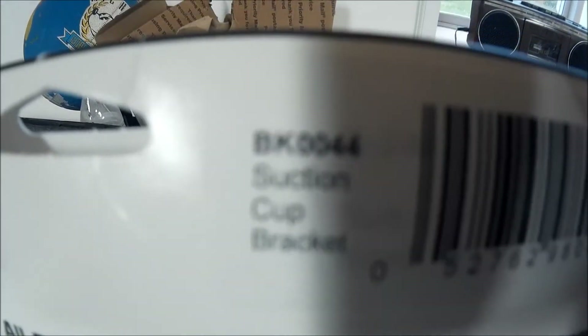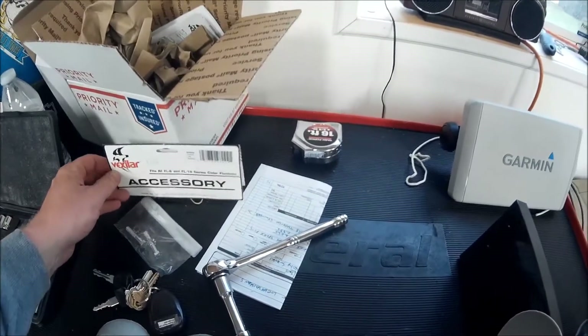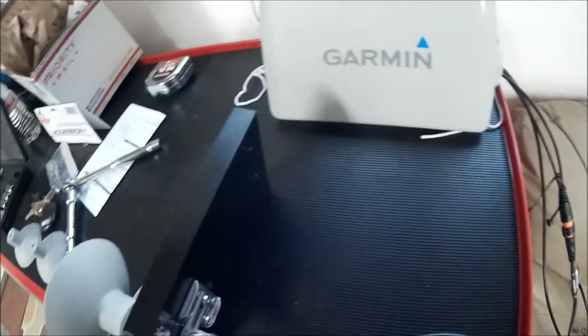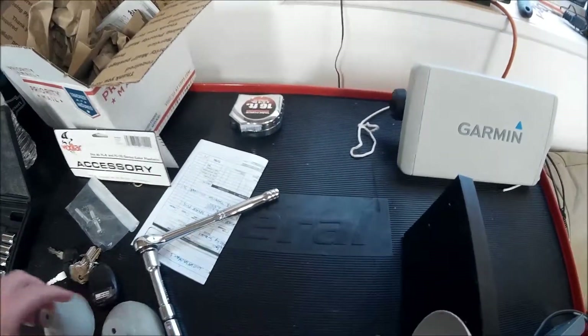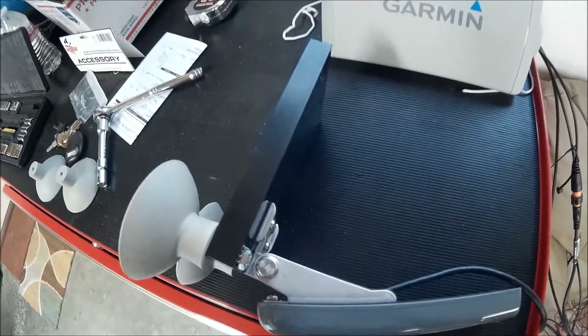This is the Vexilar suction cup bracket BK-0044. It's a pretty good product — it was really easy to drill holes through because it's plastic, which is much easier than wood. The plastic is good. I've got my two suction cups on here and I've already drilled my two holes on the edges.